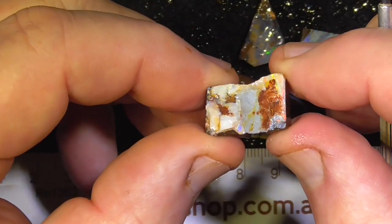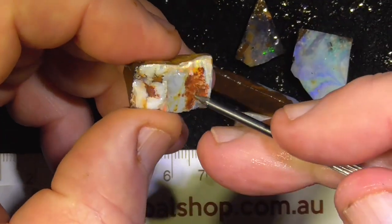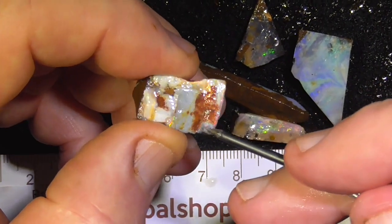This next piece I've just thrown in — it's got a bit of color under here, maybe get a little stone out of the top.